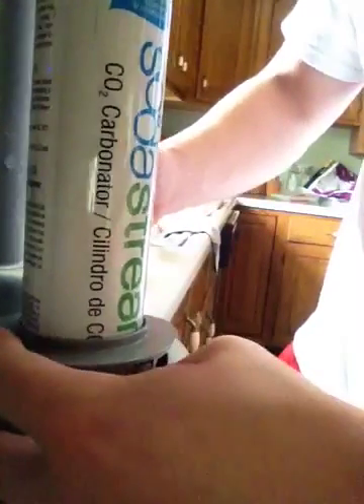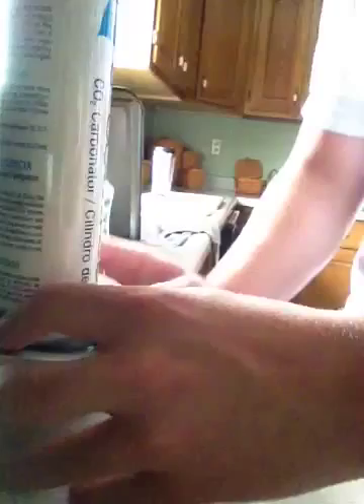Putting it actually in is somewhat tricky. You go through the bottom here and you shove it up through. This little thing — I can't get it to stay — but there are little notches that clip in. I guess you have to be smarter than the actual machine, which I'm not. Oh, there it is!